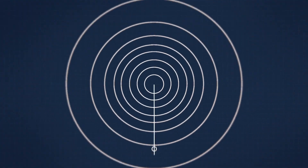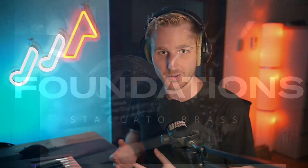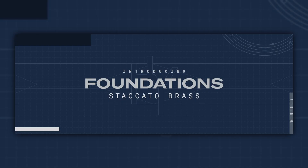Staccato Brass is the latest entry in Heavyocity's free foundation series that offers composers and music producers handy little sample libraries for cinematic orchestral songwriting and scoring, completely free of charge. They also run in the free KONTAKT player, so they are really free.